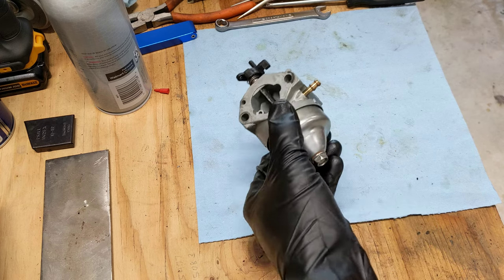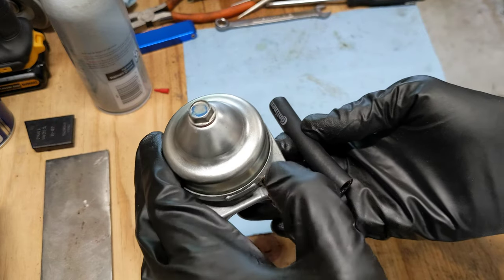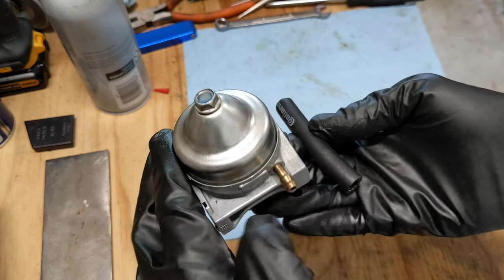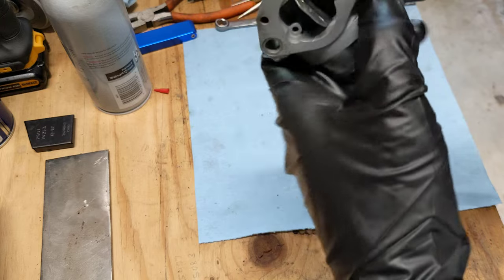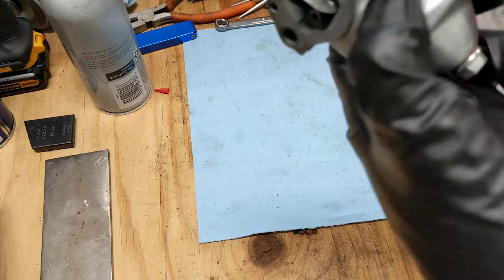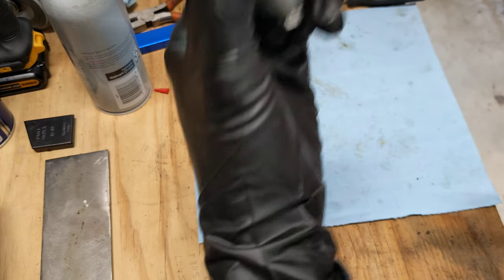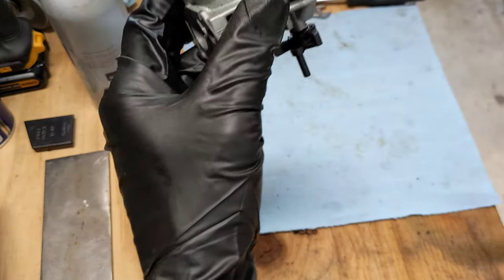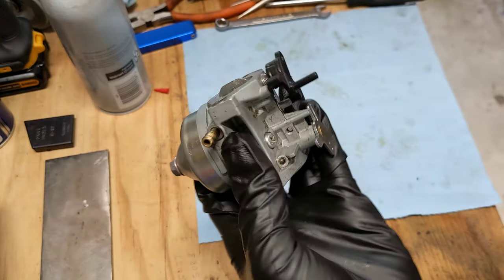Now I want to test the float for operation. When it's upside down, the float should be pressing the needle against the seat and you should not be able to blow through the fuel inlet. When you hold it right side up, you should be able to blow. I'll put a little piece of fuel line there and blow through while it's right side up — I can blow through. I'm going to turn it upside down — and I cannot blow through. So this is functioning properly.